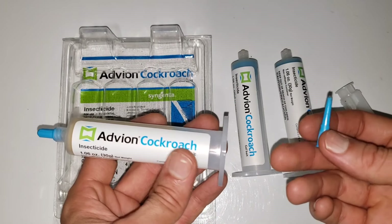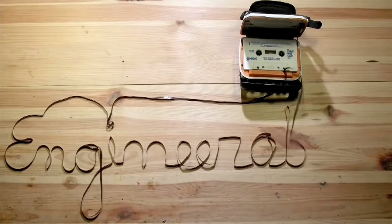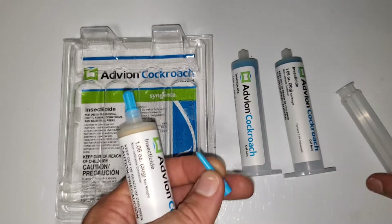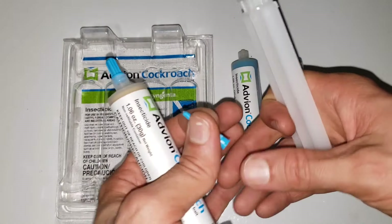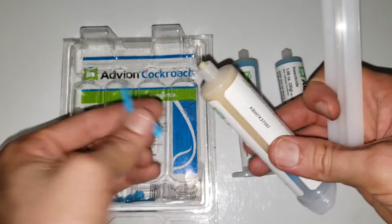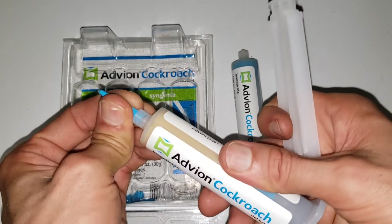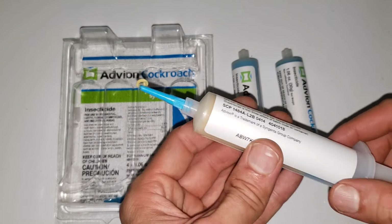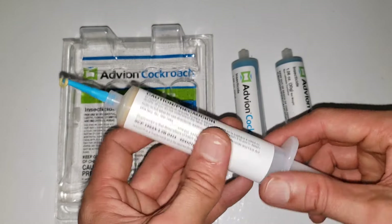This is the Advion Cockroach Killer Paste. It comes in these tubes — I think there are four tubes and a plunger. I already used up three of the tubes. It's pretty easy to use: remove the cap, screw on this needle tip, put the plunger in the back, and you're ready to squirt out some cockroach killer.